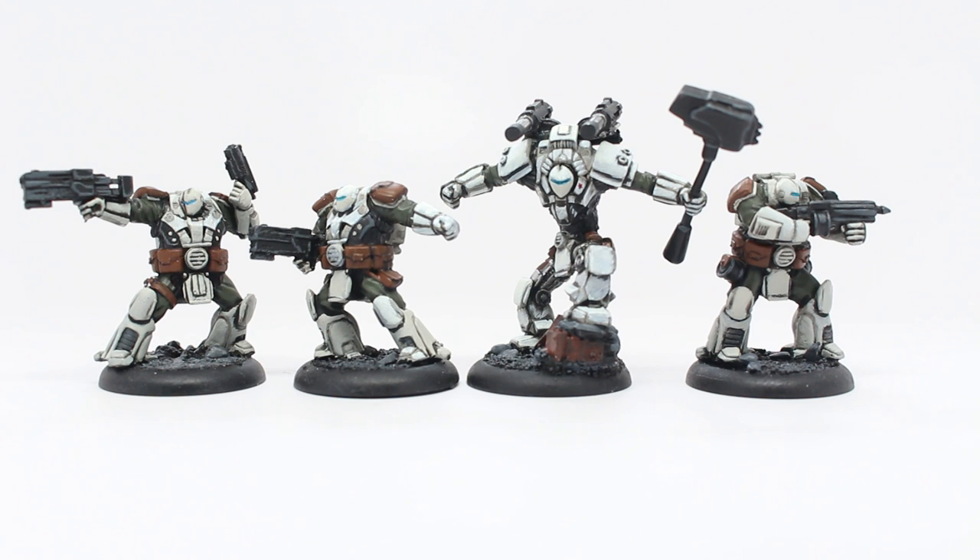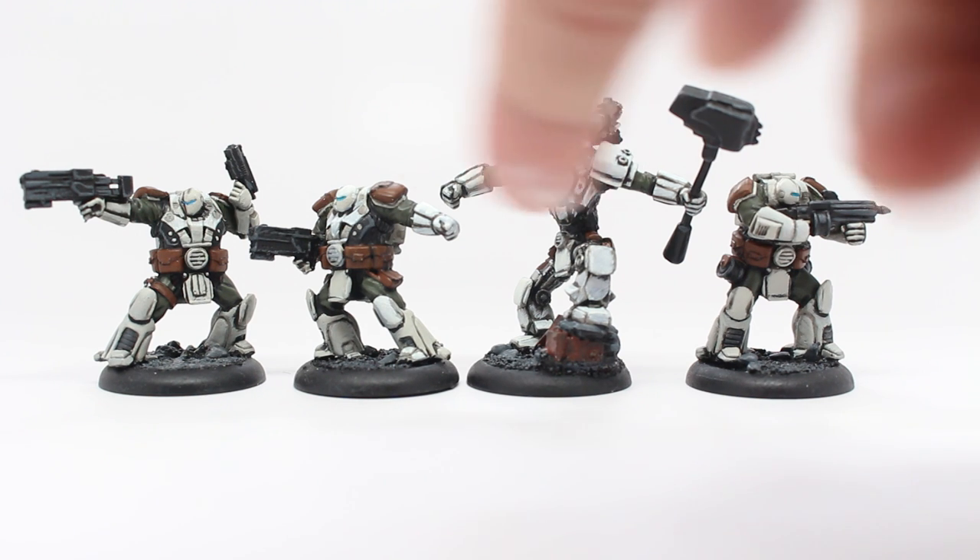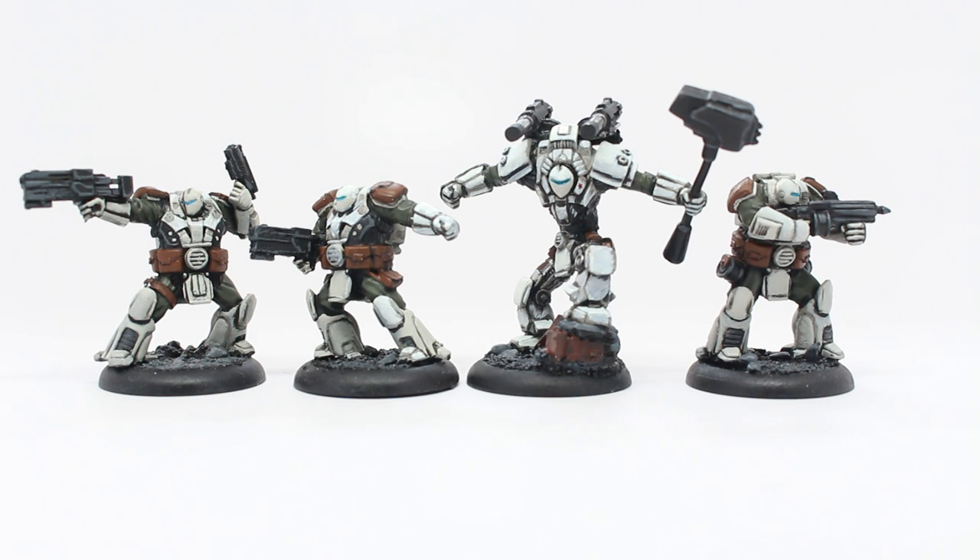The visors I painted with Sotek Green and then highlighted with a little bit of Temple Guard Blue. When you do that, you're going to get a little bit of bleed into the bottom of the visor — at least you will if you're human. If you can get it in there with a steady hand and a very fine tip brush, I bow down to you. I was making mistakes on all four of them, so I just had to go back in with the ivory and clean up under the visor a little bit.